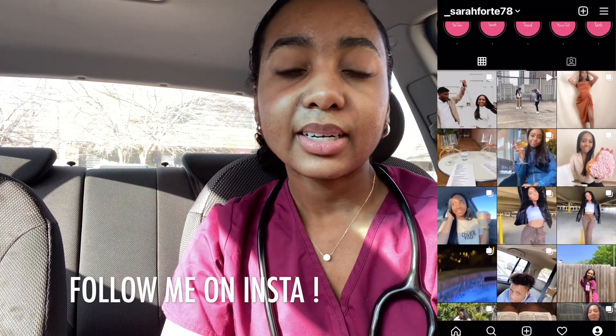I am filming in the car today, as you guys can see, and I just thought it was too loud in my house to film, so I came out here. I'm getting ready to go to class pretty soon, so I was like, it's perfect. That's why I'm out here.